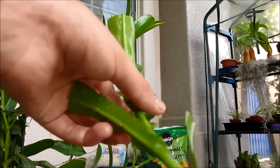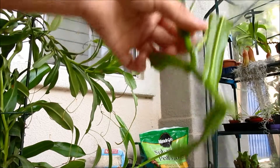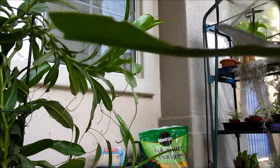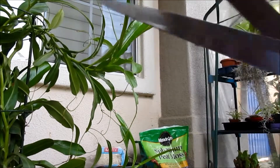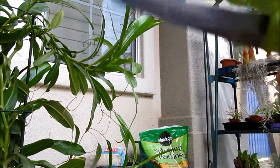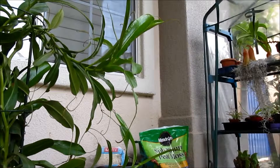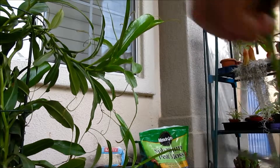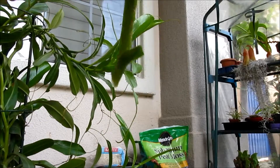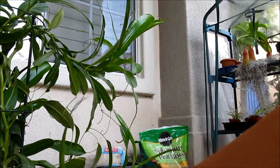I'm just going to cut off this bottom leaf. See this? If it's on the really bottom, you can cut it off if you'd like. Here you go. Now it looks a bit different, but you just put it in — now you put it in. And if it falls, don't worry, just put it back up.